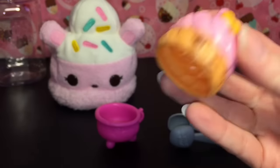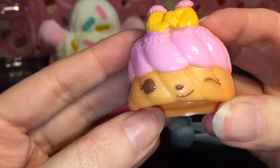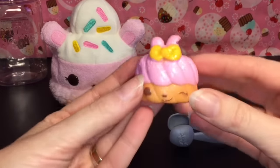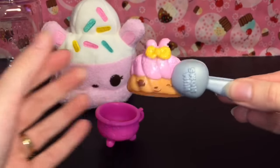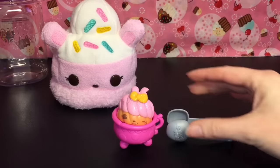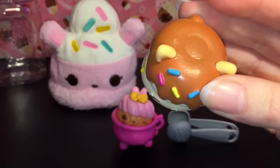First up we have Sophia Strawberry — she's a cute little bunny strawberry-dipped cruller type of donut. She smells really good, like strawberries, and she has a little yummy bite taken out of her ear. You can grab them and put them in your tea cup.